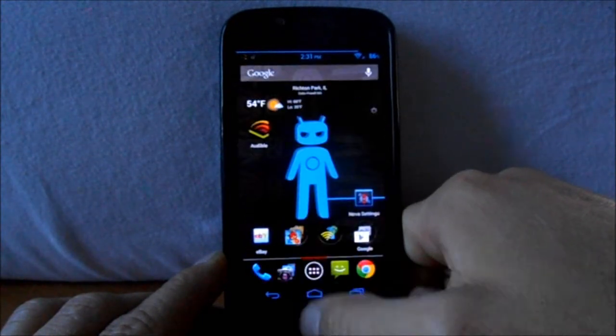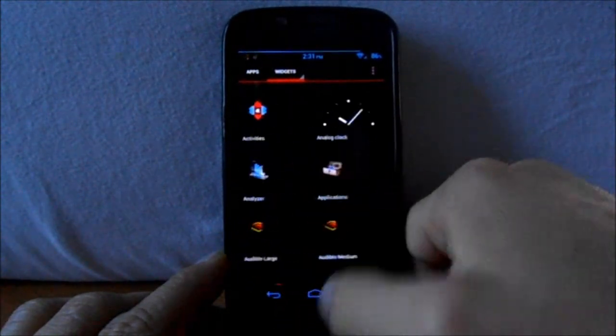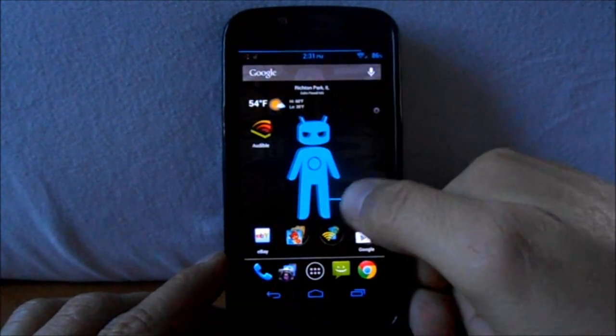Folders first and some things like that are available. Under the app drawer, you can have your widgets in the app drawer, which looks like this — you've got a widget button and then you can go through your widgets, or you can take them out of the app drawer, however you want to do it.